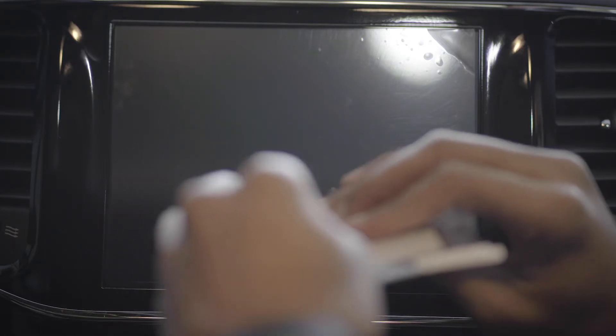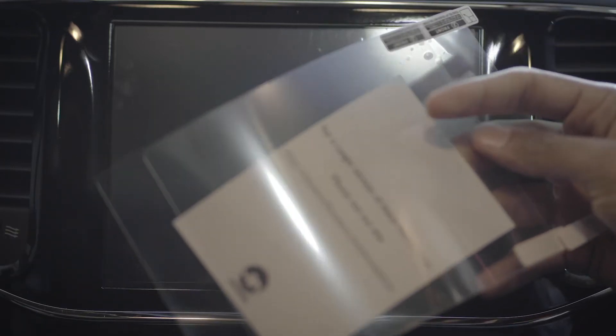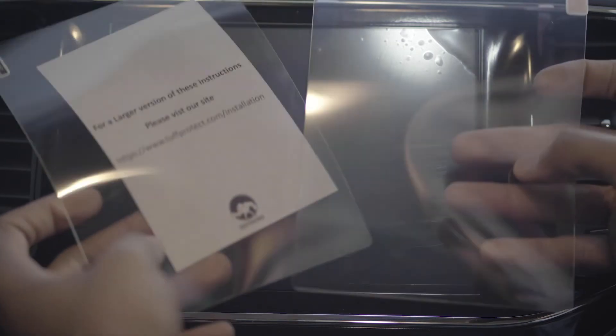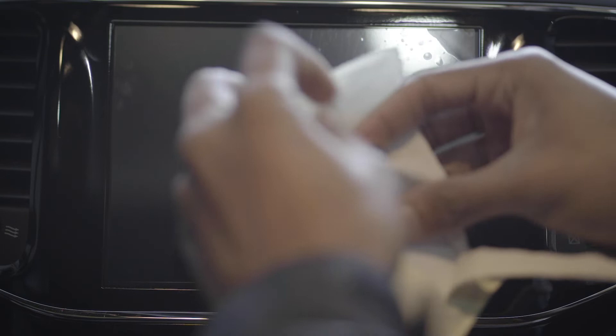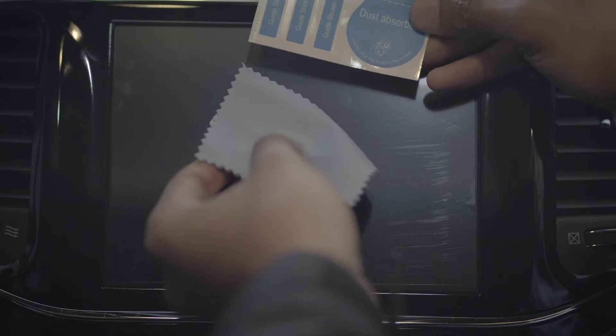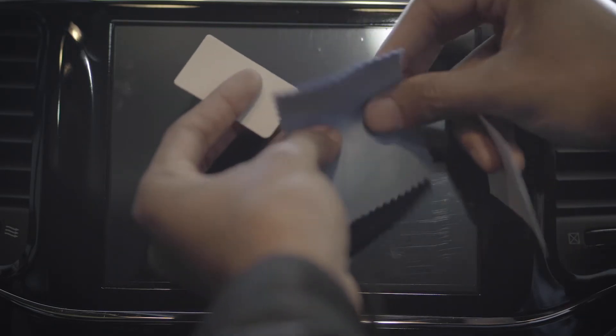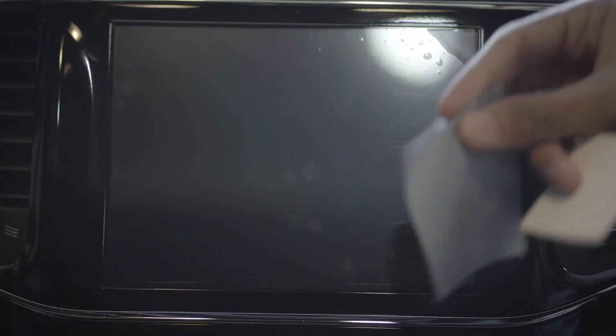It looks like it actually comes with two screen protectors, just in case you want to swap it out at some point. So you get two of them — pretty cool. In this pouch you get the stickers to kind of help guide it on, a microfiber cloth, and then the white squeegee-looking thing. It says to attach the included guide stickers to the front of the screen protector to use as tabs and holding points, then peel back one corner of the backing layer using the number one tab.